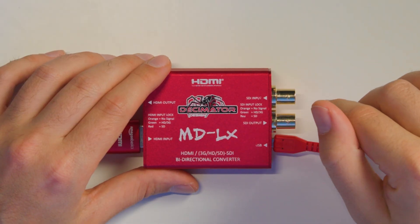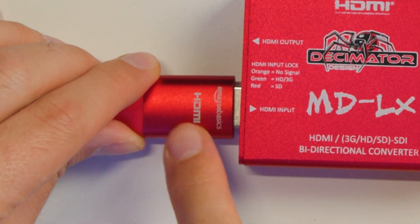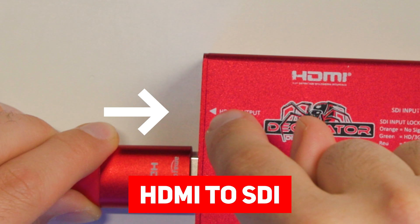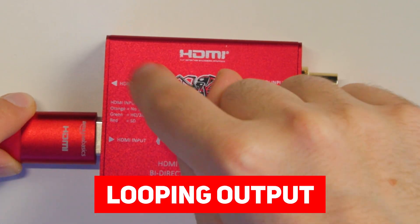One of the cool things about this is if you have just one input at a time, you could actually convert to SDI and simultaneously get another HDMI output here — it's just a looping output.